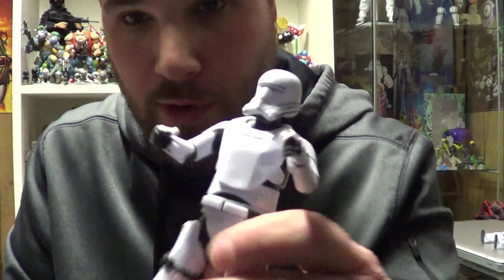The First Order Flame Trooper is a figure I've been pretty excited about since I saw the movie, because these guys were badass. Now this guy is cool for a lot of reasons. He is a different sculpt than the other First Order Stormtroopers, which is nice.